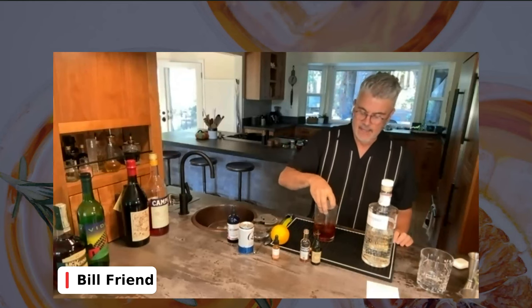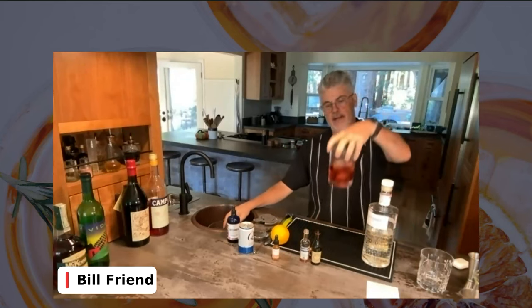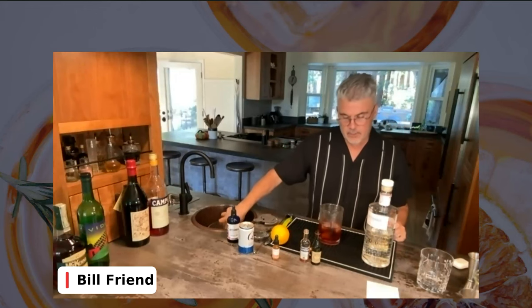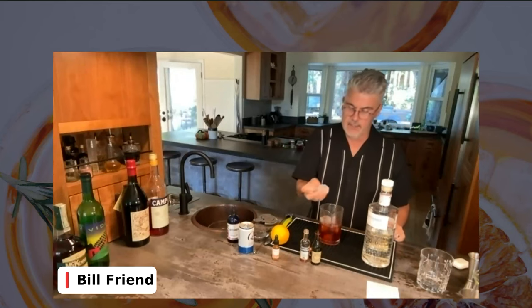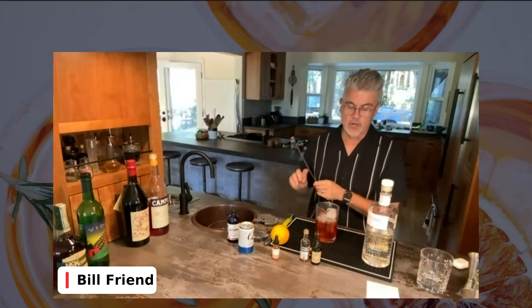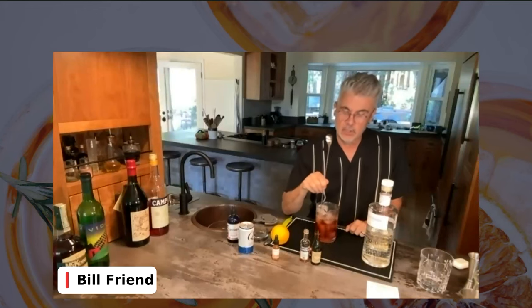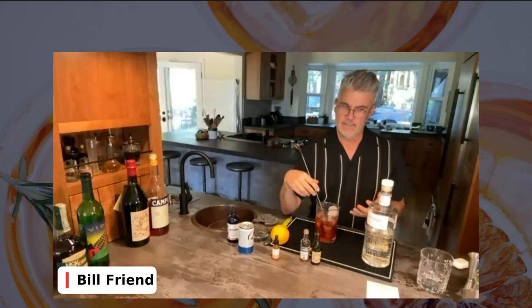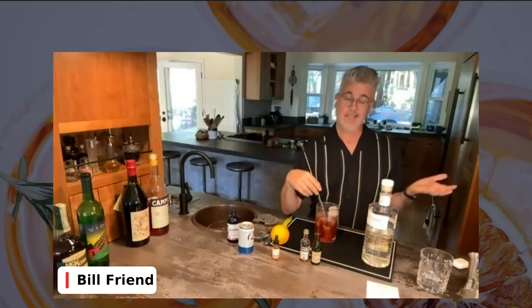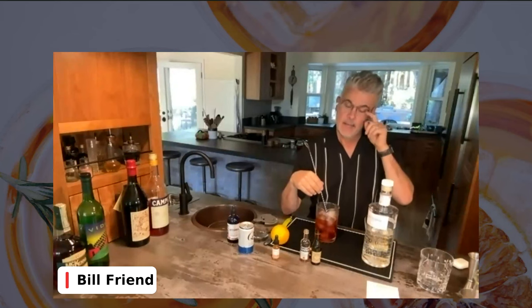Now we'll add the ice. How much ice do you put in? I think it's better to put a significant amount of ice — it's going to melt down. Why are we stirring? The cocktail has a lot of ice and when you stir it, it's going to melt down. Our goal isn't just to chill the drink, but to actually get dilution. If you keep gin in the freezer and pour it in a glass, it's not the same because it's not diluted.